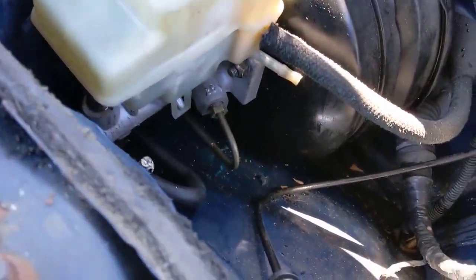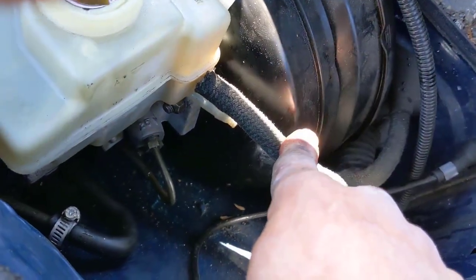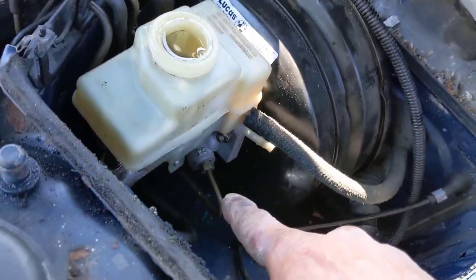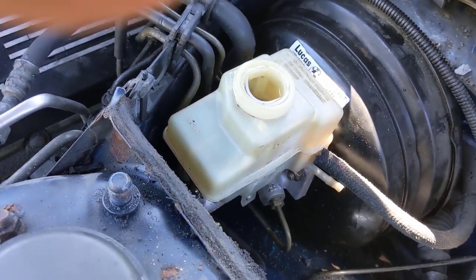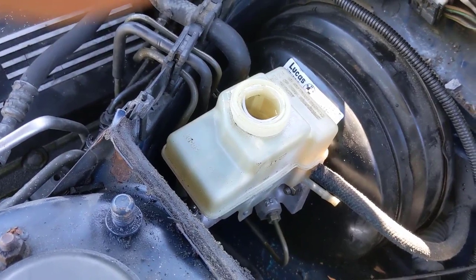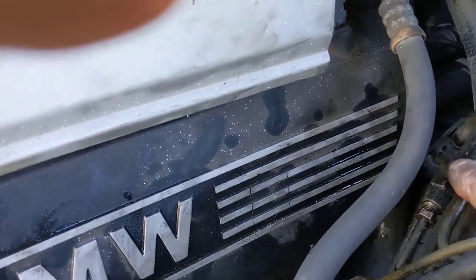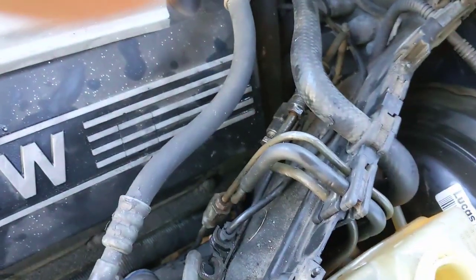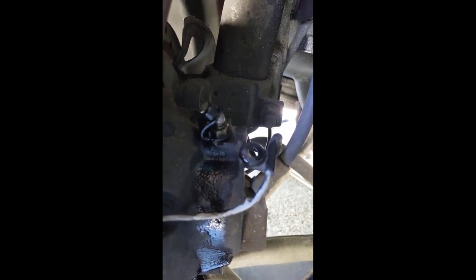With the inside lines tightened up, put your hose back on with a little clamp. If you have a clutch, hook up your clutch reservoir line. Put some brake fluid in, fill it up, then get inside and pump the brakes a few times to hopefully bleed through the master cylinder. If we do it right, we should see some fluid coming out of these lines here — and that's what we want.